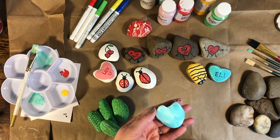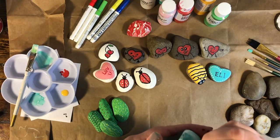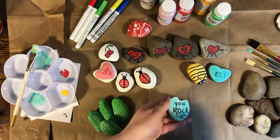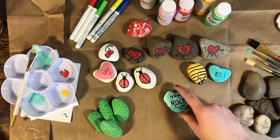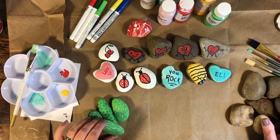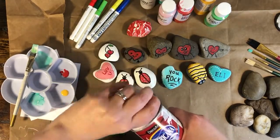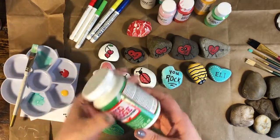There are lots of rock painting and hunting groups — you can look for hashtag Vancouver Rocks if you live in the Vancouver, Washington area, or whatever city you live in, and you'll find a whole group of people who love to paint rocks and share them. Just put a few of your painted rocks in your pocket next time you go for a walk and stick them around your neighborhood for people to find.